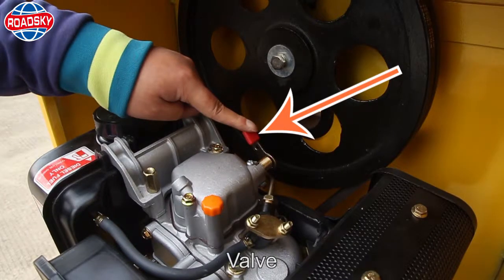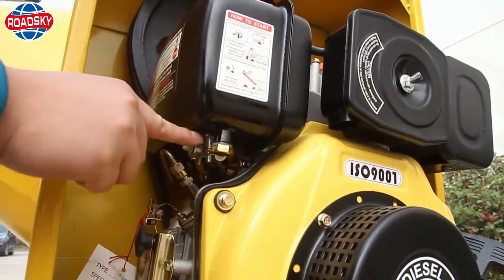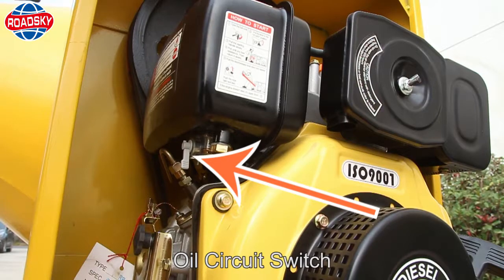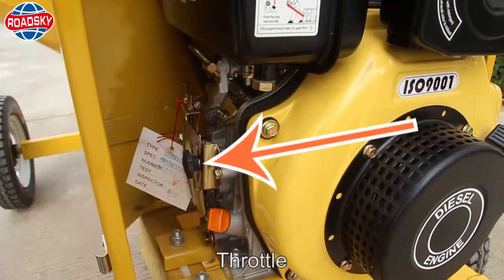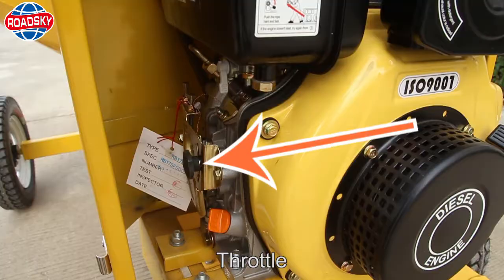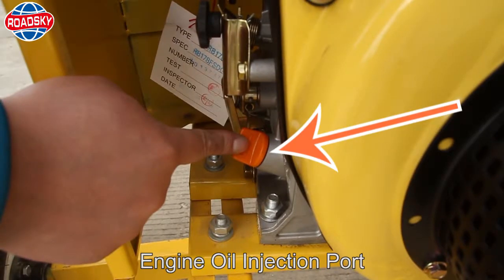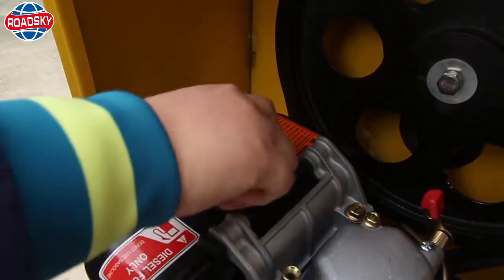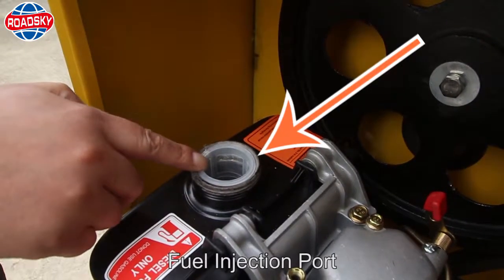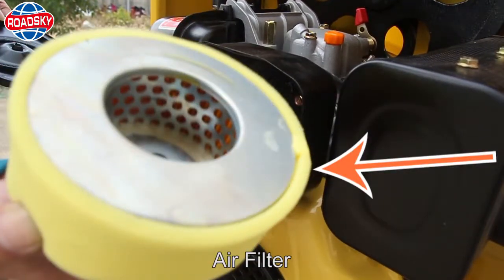Valve. Oil circuit switch. Throttle. Engine oil injection port. Fill injection port. Air filter.